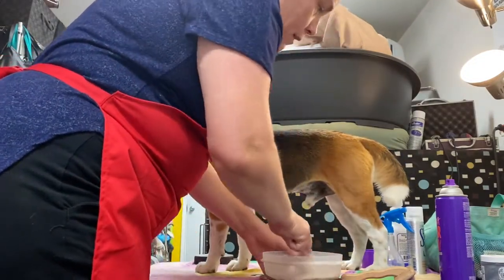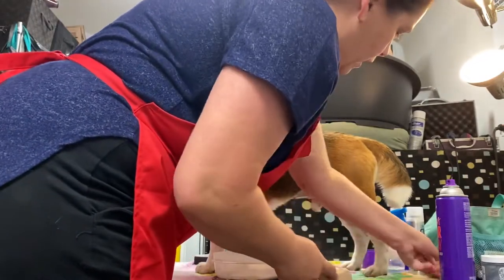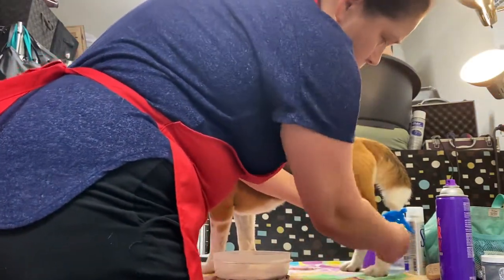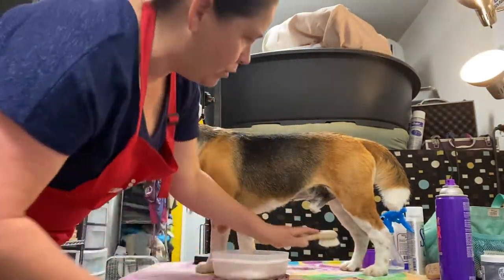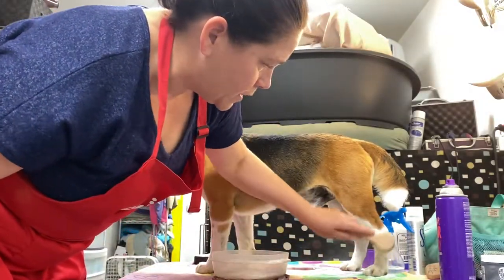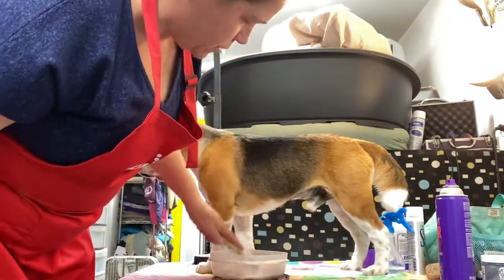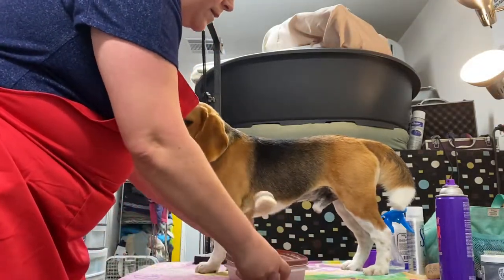On the back legs I do the same thing. Linus loves to lay on concrete, so his legs always have little marks on them. I pull the hair up to show how pretty his bone is, then do the same on the other side. Linus has freckles that make his coat look dirty, but it's not — freckles are perfectly normal in beagles.